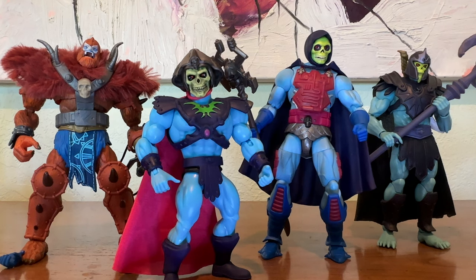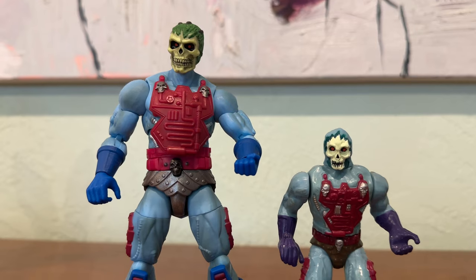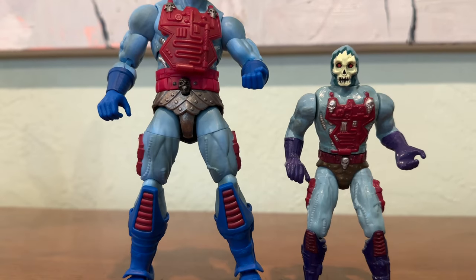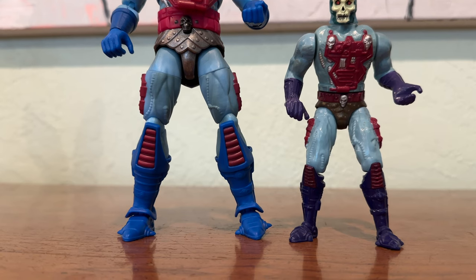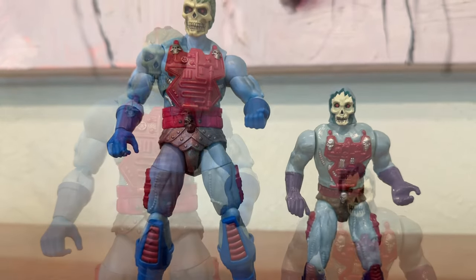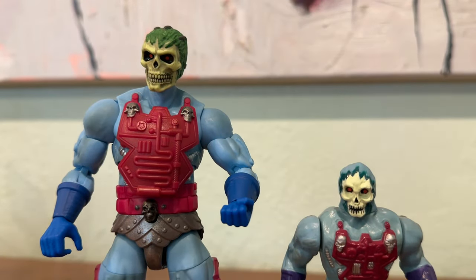Now let's see him alongside his vintage counterpart. I do not own a cape, Havoc staff, or helmet for my vintage version of this New Adventures Skeletor, so I wanted to take away those elements on the modern version — but they look fantastic next to each other. The inspiration is definitely there, and they really paid very close attention to the details and emphasized those details in this Masterverse figure.